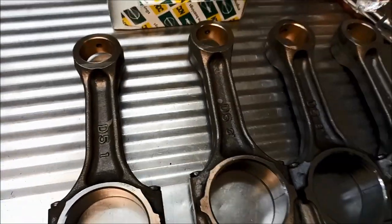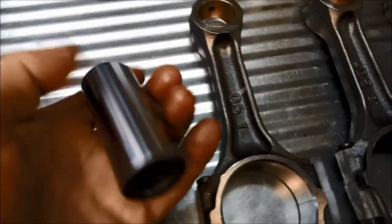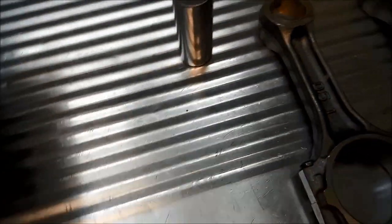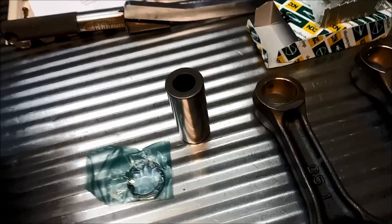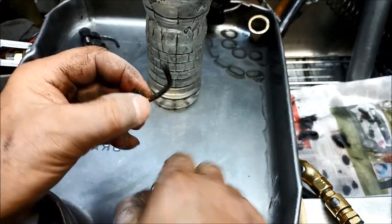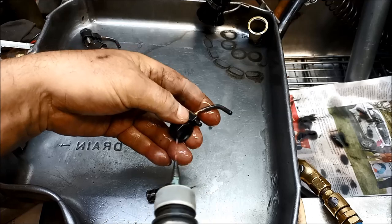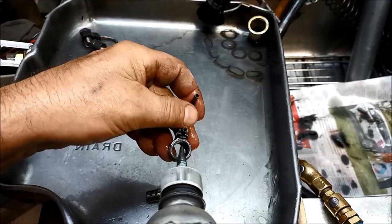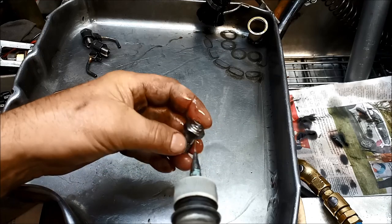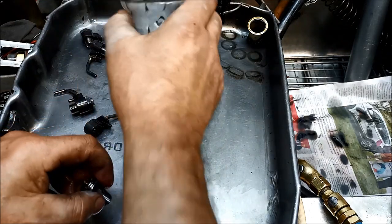We'll put in the gudgeon pins. These pistons have a little circlip that locates in that little groove. Sometimes you need to give them a good flush — I've got clean solvent here. I've already given them a wash in the parts washer for the really dirty bits. These parts have a little valve in there, so you want to make sure that valve is not sticking.